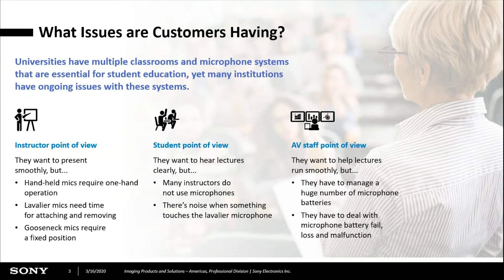Students certainly want to hear lectures clearly — especially in big lecture halls where it's very hard at the back to hear without amplified audio from the instructor. A lot of instructors do not use microphones at all. And when using a lavalier mic, you sometimes pick up the rustling of clothing. From the AV/IT department, the big issue is having to manage a large number of microphones, particularly the batteries for body packs, as well as dealing with battery or microphone failures. In some cases, the microphones walk out of the room because the instructor forgets they were wearing one.